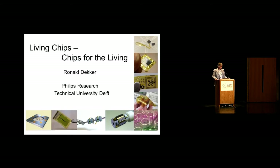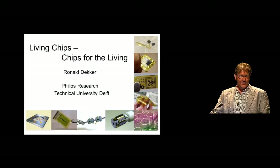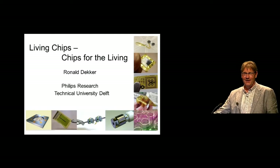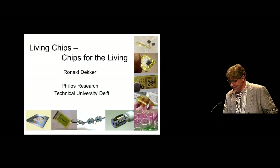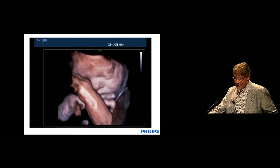Thank you Wouter for this introduction. The commercial talk is on your own initiative and I guess you're trying to get me a little bit out of balance here. Thank you for inviting me to this conference and also to this beautiful city. It's a pleasure to be here. Let me start with this short movie.